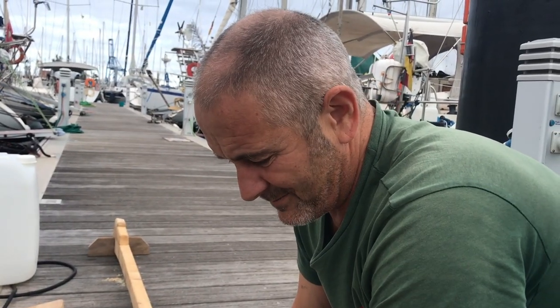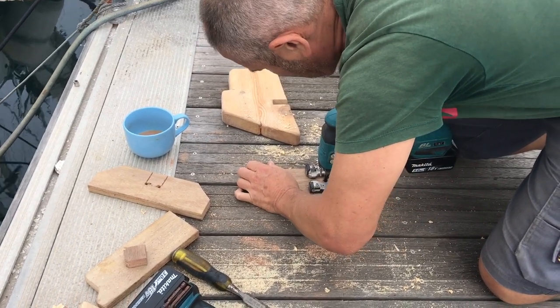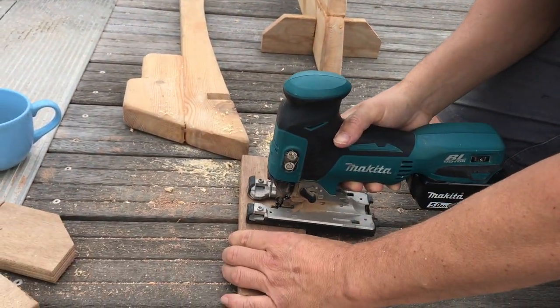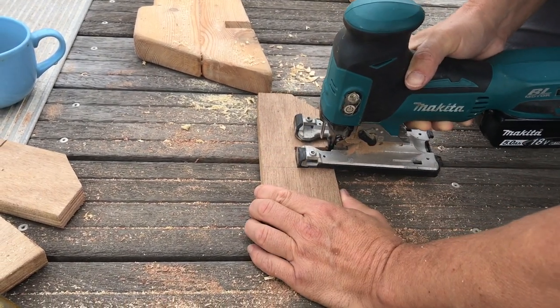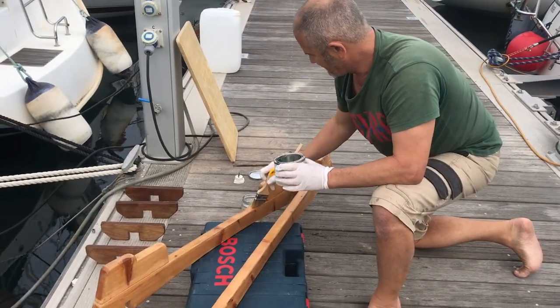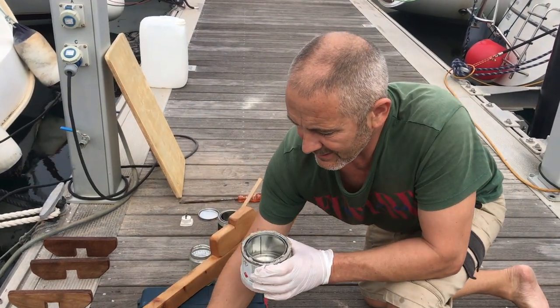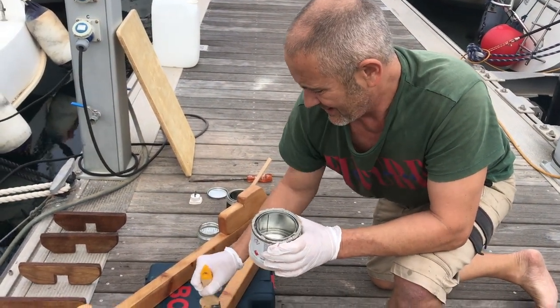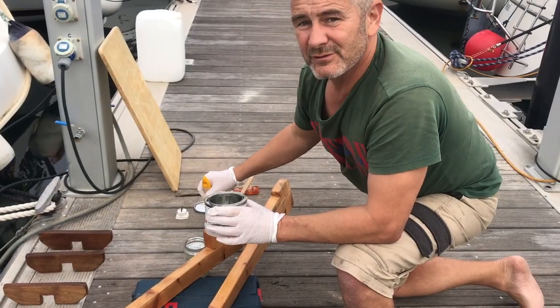The good thing about these pontoons is you can actually utilize the gaps in the decking as a saw guide, so you can get your jigsaw in between the gap there and still saw it. Finally, I'm giving it a coat of yacht varnish all over, especially in the joints — it's a two-part yacht varnish so that should survive on deck.